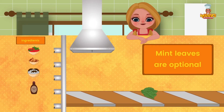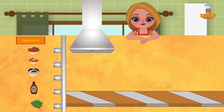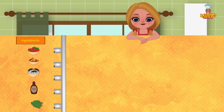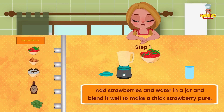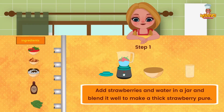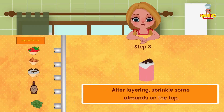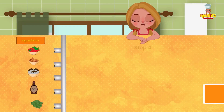Method: Add strawberries and butter in a jar and blend it to make a thick strawberry puree. In a glass, layer the strawberry puree, ice cream, and chocolate syrup. After layering, sprinkle some almonds on the top. Serve chilled.